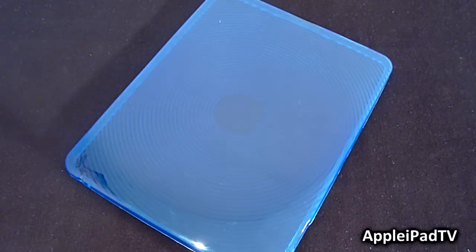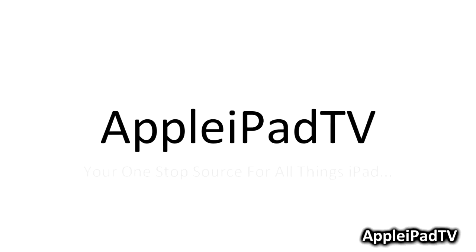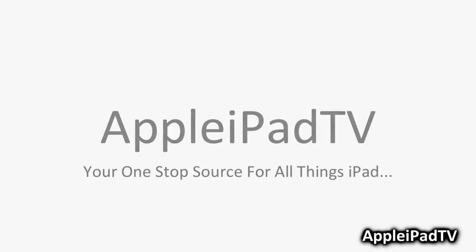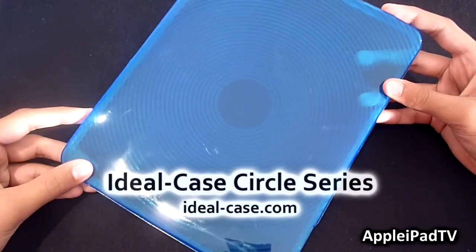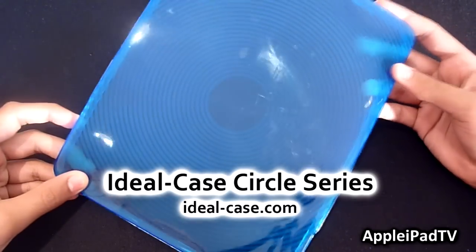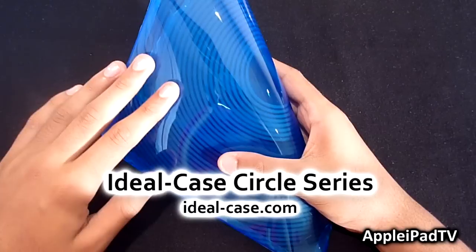Hey guys, it's Rob from Apple iPad TV, and today we have a review of the iDeal-Case Circle Series for the Apple iPad. This case is made out of TPU, which is a very unique soft plastic material that offers the flexibility of silicone but at the same time is also very protective.